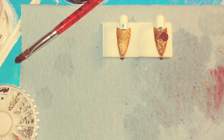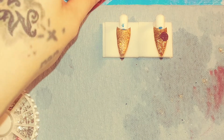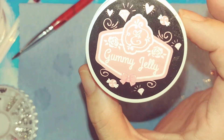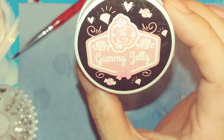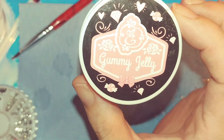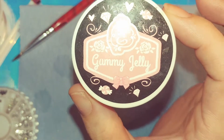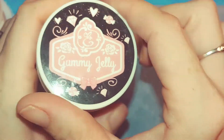Hello lovely! I've been getting a lot of questions on how to use the gummy jelly. Some people have said that they can't get their gems to stay on or stick, so I am going to show you guys how to use it. When I first bought this I did not know how to use it either, so let's get to it.